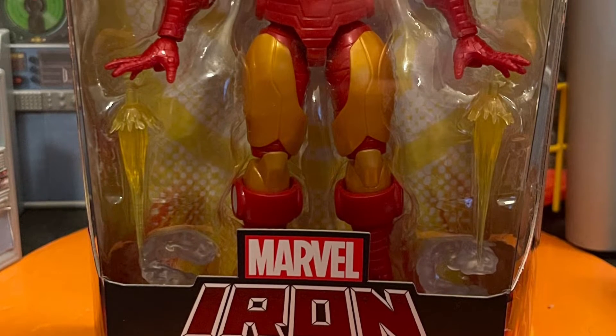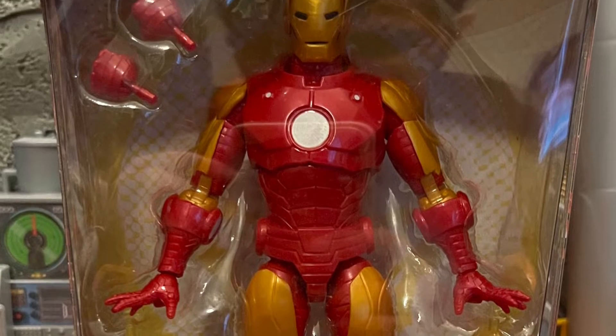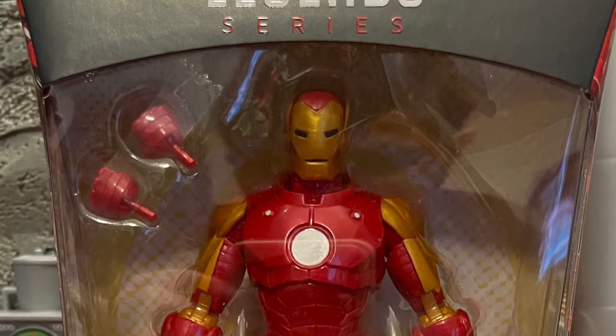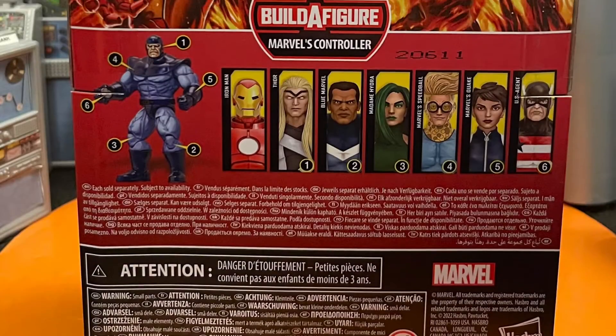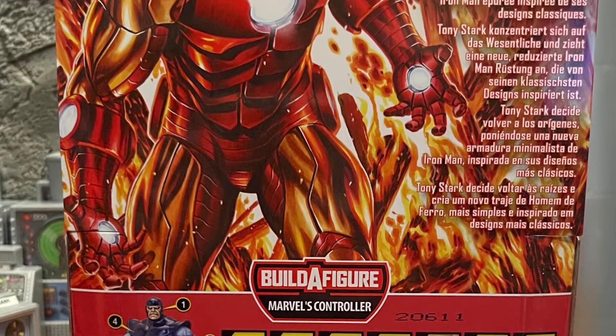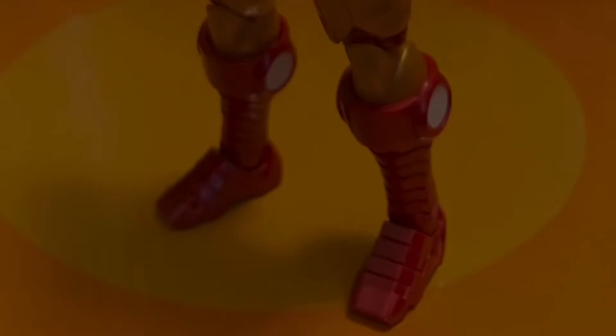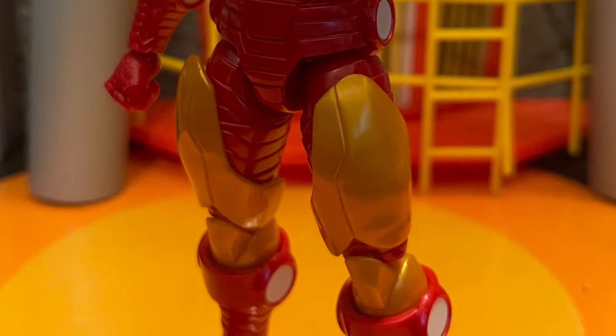Hello all my nerd friends out there, this is Mr. Chili here, and I'm here to give you guys my review and thoughts on Iron Man — Marvel Legends Iron Man from the Controller Wave. I'm kind of happy I got this figure. This figure was really cool and unique. I needed Iron Man for myself. There are so many Iron Mans and Marvel Legends gave us a lot of different ones, but I like this one.